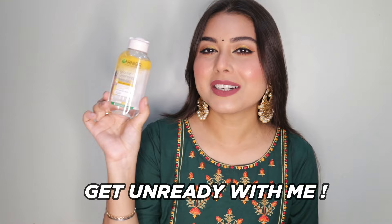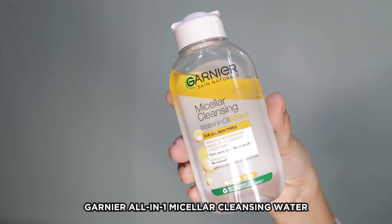Hi guys, welcome or welcome back to my channel! Wedding season is finally here and you guys know how much I love doing my makeup. In today's video I am going to get unready with the Garnier all-in-one oil infused micellar water. I love waterproof long-wearing makeup because you don't have to worry about touch-ups and it stays on throughout the day, but when it comes to removing waterproof makeup it's a little tedious task.